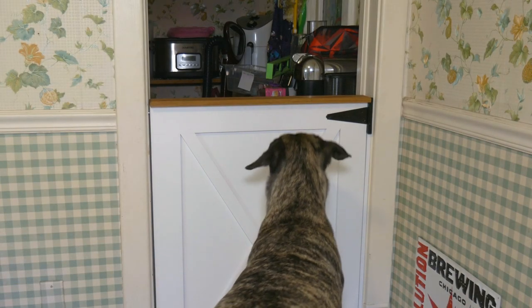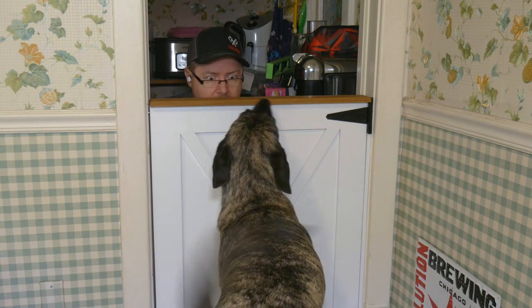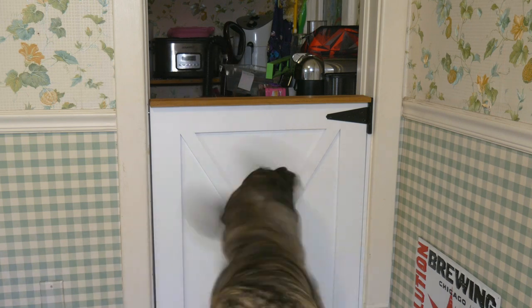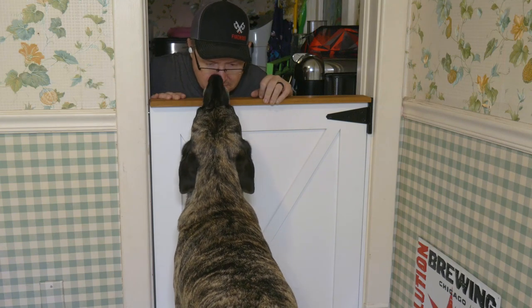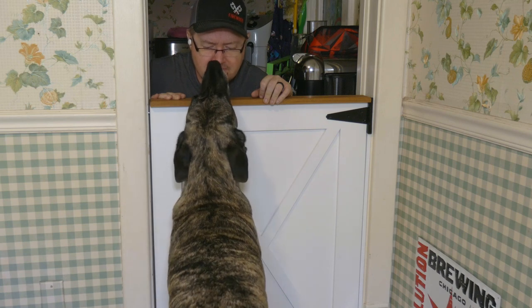Max was not exactly excited to see the brand new gate that I built, but I think he'll forgive me. If you have a furry friend in the house that likes to go where he shouldn't, or maybe even small children that keep getting out of their cages and running amok, then you definitely need one of these baby gate-dutch-door-majiggers.